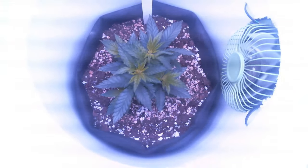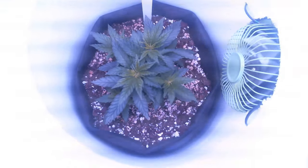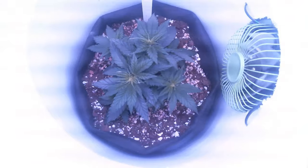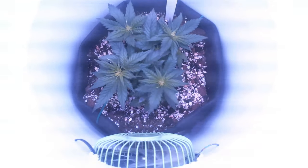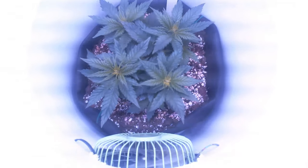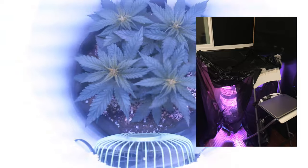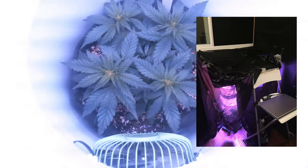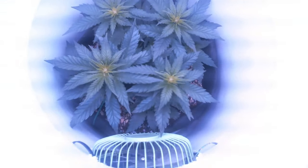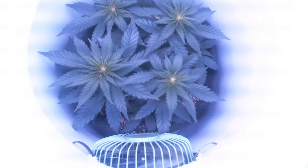I gave the plants a few days to recover from topping, then switched the light cycle from veg to flower and switched the nutrients from a grow nutrient to a flower nutrient. Since I now needed 12 hours of darkness a day, instead of making the bucket light-proof, I built a makeshift tent with black trash bags taped to the grow tents next to the bucket and a chair in front of the space bucket. This is by no means 100% light-proof, but it did seem to get rid of most of the light and the plant appeared to be flowering, so I stuck with it.